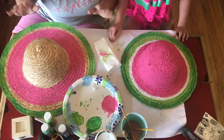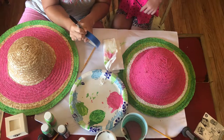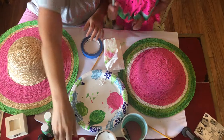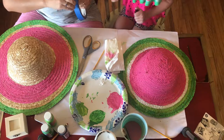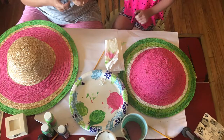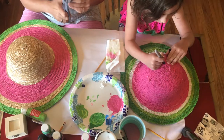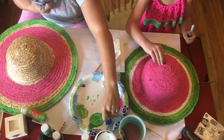Seed time! Okay, our last step now is seeds — drawing seed shapes on painters tape, and then we're cutting it out and painting it, and using this as a template to draw seeds on our hats. I probably don't need a template, but since I'm doing so few of them I want them all to be the same size, so I'm going to do that.